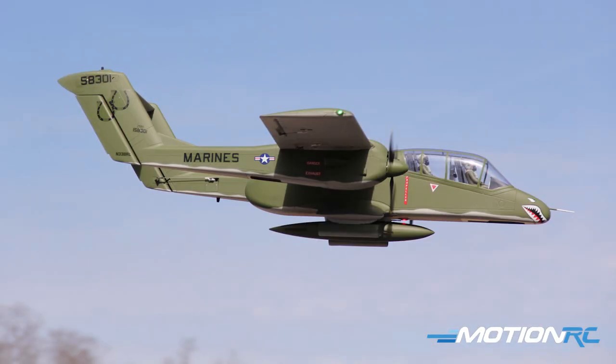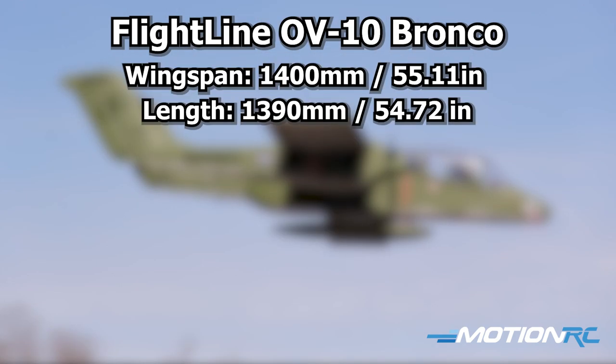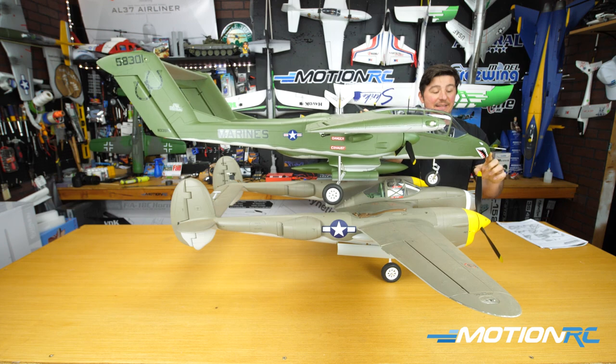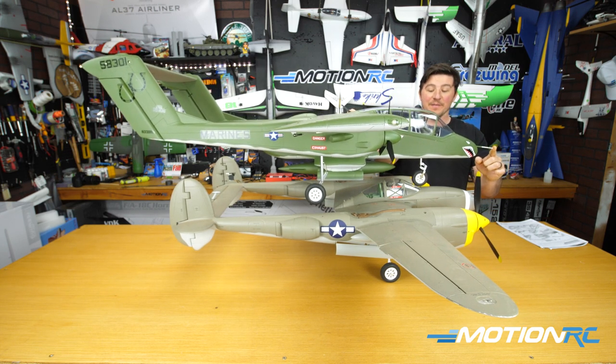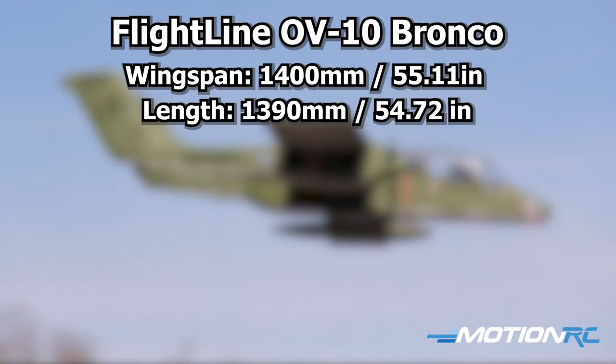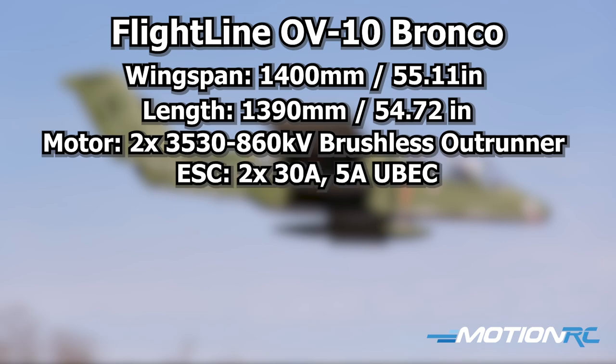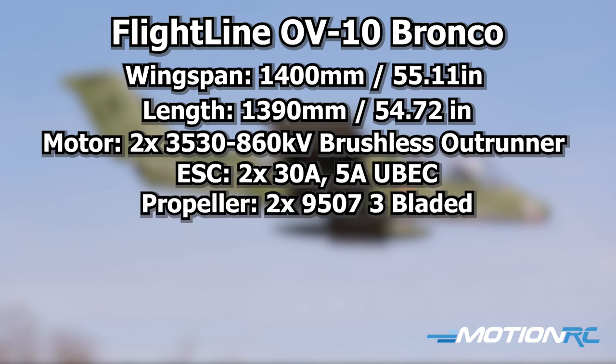The Flightline OV-10A Bronco has a 1400mm wingspan — just over 55 inches. Compared side by side with the P-38 at 1600mm, the OV-10 actually has a larger presence because it's longer: 1390mm, just under 55 inches. Electronics include two brushless outrunner motors — 3530, 860KV — powered by two 30-amp ESCs with a 5-amp UBEC.